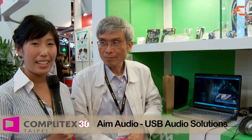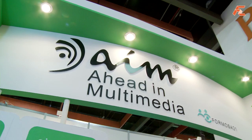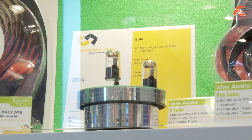Hi, this is Yi with First Gym TV at Computex 2010. I'm with Mr. Lin here from AIM Audio and he's going to demonstrate to me this little nifty USB audio device. Mr. Lin, what is this?